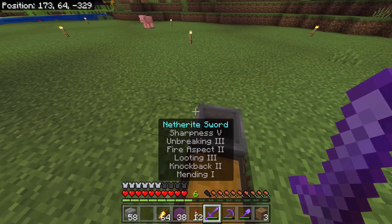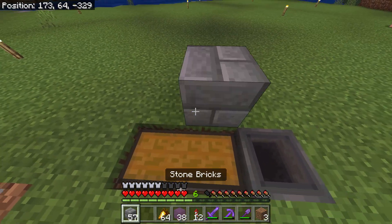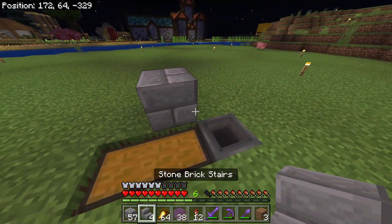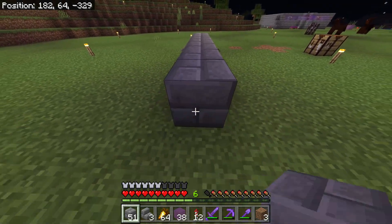Okay guys, in this video we are making an automatic sugarcane farmer. First I place the chest with the hopper in the ground, then I build eight blocks out from each side.